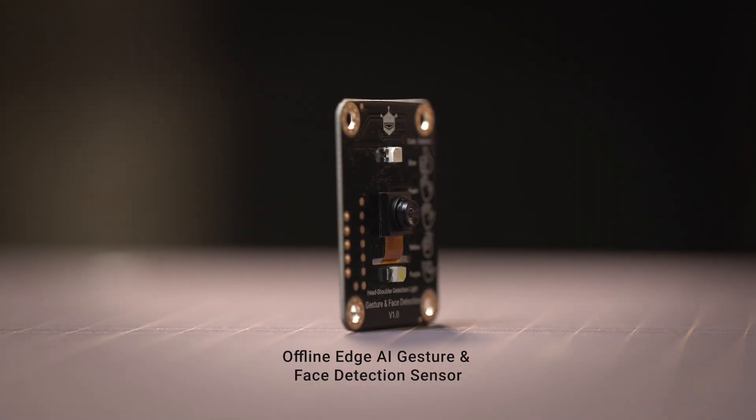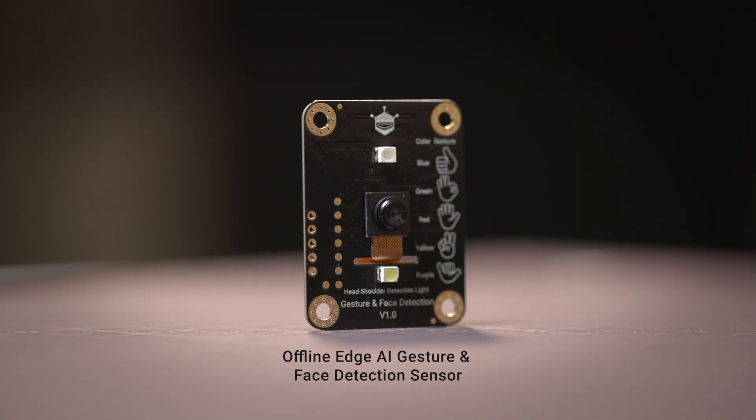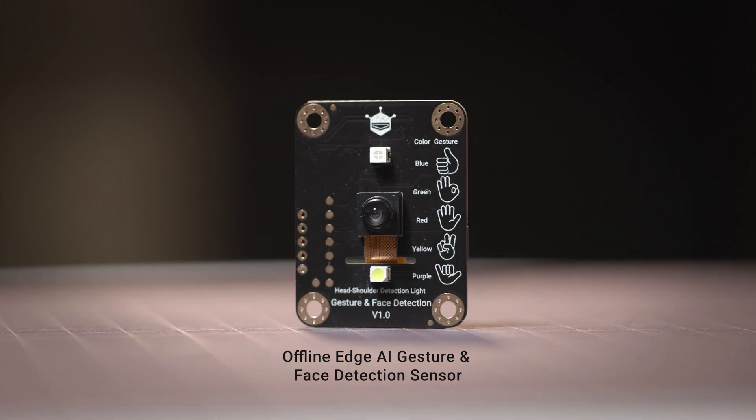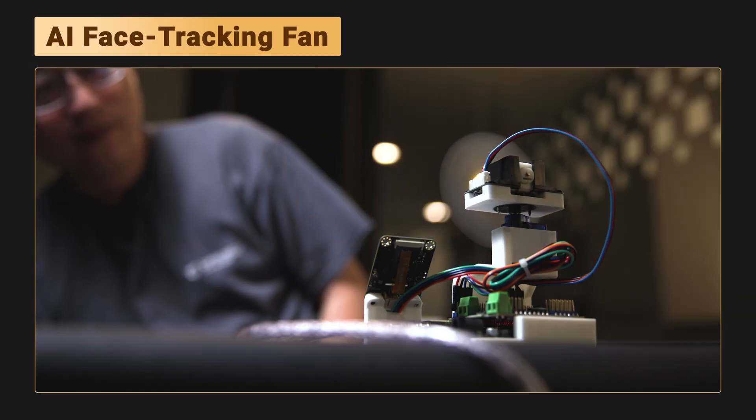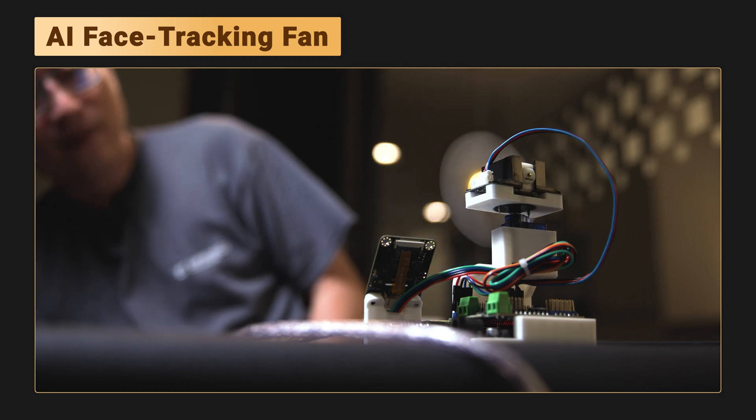Hi everyone, Rockets here, welcome back to the channel. Today I've got something super cool to show you: DF Robot's Offline Edge AI Gesture and Face Detection Sensor. It supports 5 gesture types and 10 face tracking features. No internet, no GPU — just hook it up to an Arduino, and you can literally make a fan follow your face.